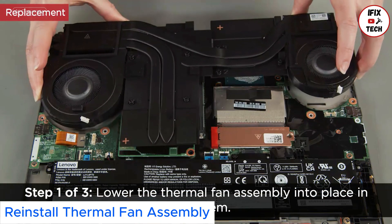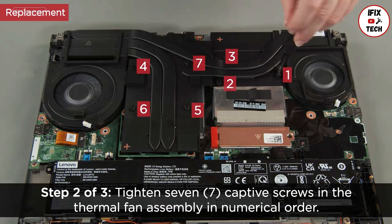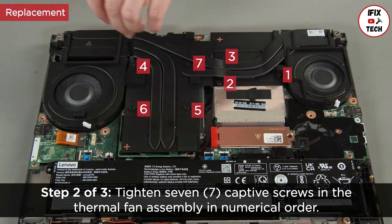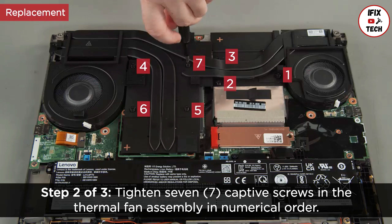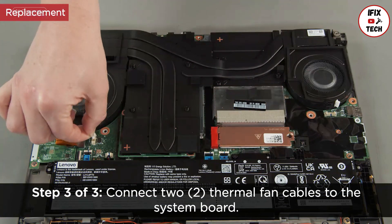Lower the thermal fan assembly into place in the system. Tighten seven captive screws in the thermal fan assembly in numerical order. Connect two thermal fan cables to the system board.